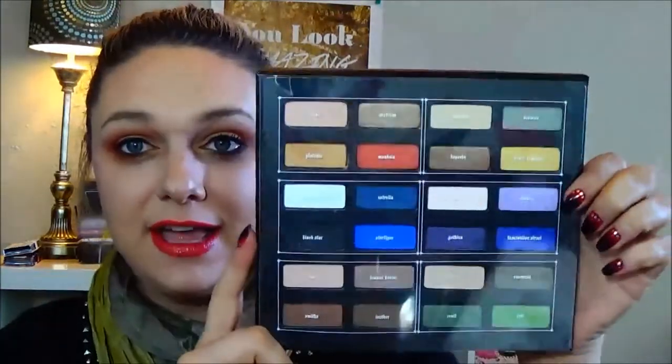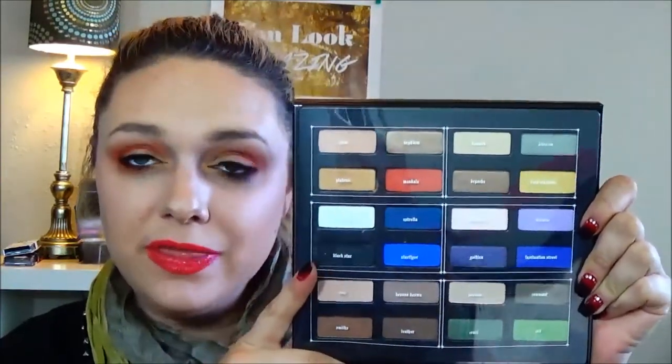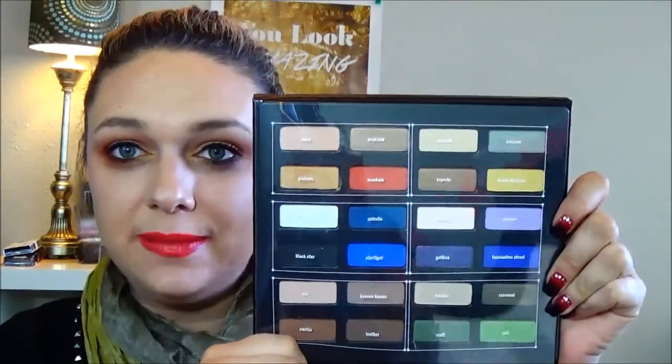The palette I am so excited about is the Kat Von D Studded Palette. I am so excited about this one. I love the packaging, the colors are amazing. I figured we would spend a little bit more time on it than just swatching. The palette looks like this and it's got the paper on top of it just like it did last year. I did not pick up the one last year, so this is my first holiday palette from her.